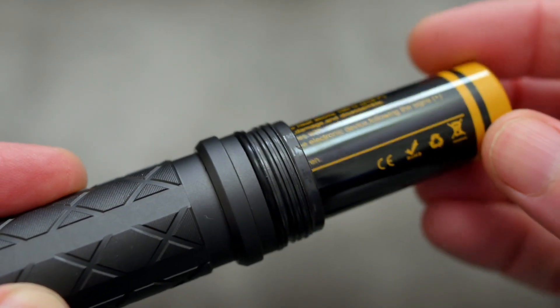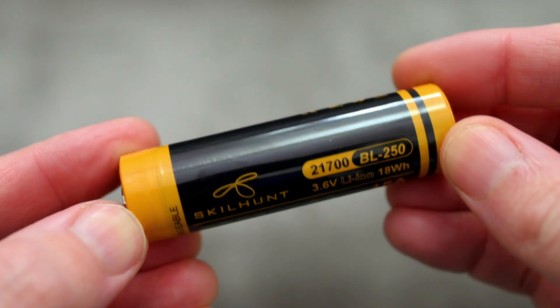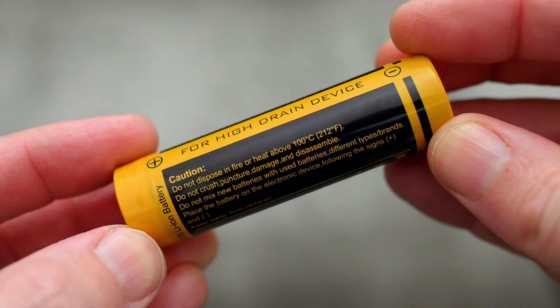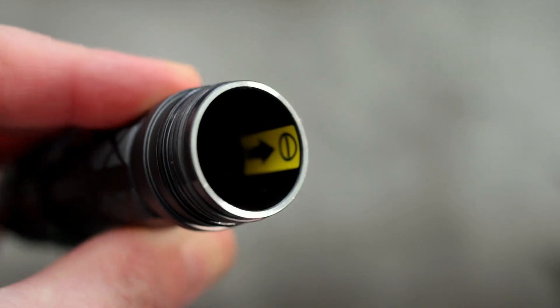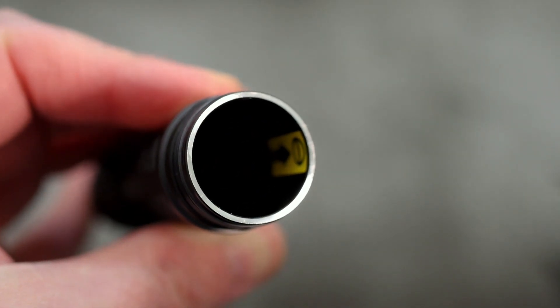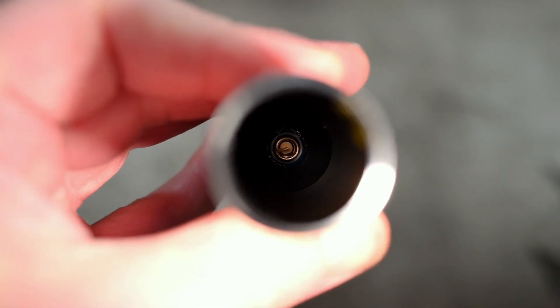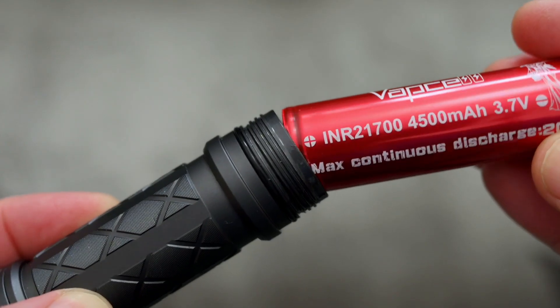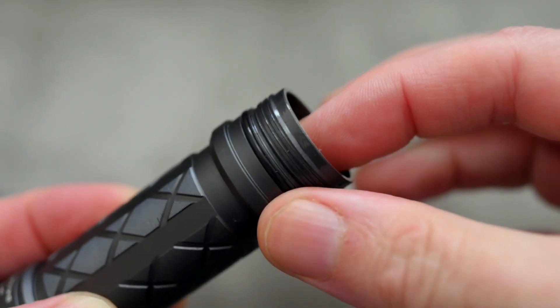We'll just take the battery out to have a look at this. They're all pretty much the same, these batteries — the manufacturers just put their own branding on them; they're usually made by Panasonic, with very little difference in performance. Medium thickness on the barrel tube and you can see the arrow there with the negative symbol. On the inside there's also another spring at the top, which means we can use the unprotected 21700 batteries — no problems at all.